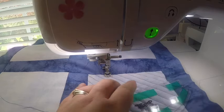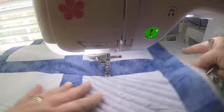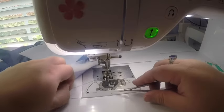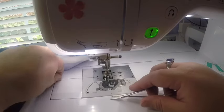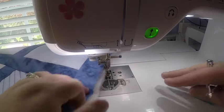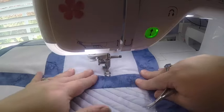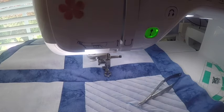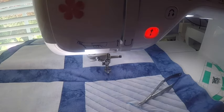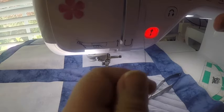My thread just broke — no problem. Let me snip my bobbin thread. Thread breaks do happen depending on your thread and a lot of other variables when you're quilting.